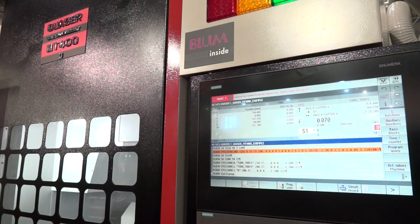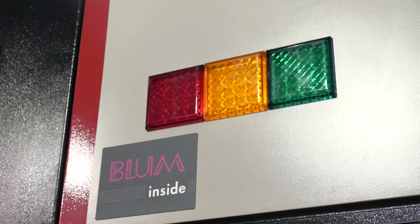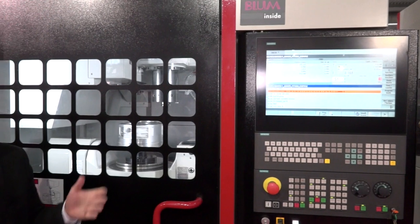I see most of your machines with Heidenhain control, but what caught my eye here is a Siemens with quite a big screen. Yes — new technology from Quasar includes machine mapping and a production suite built in. The most common control in the UK is Heidenhain, but we also offer this Siemens variant.